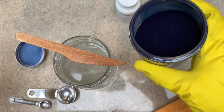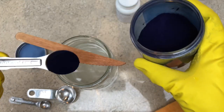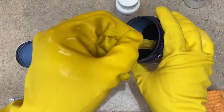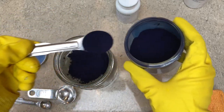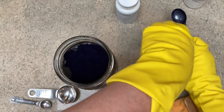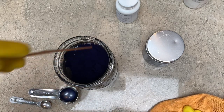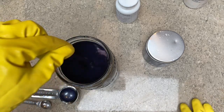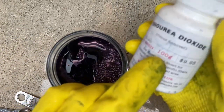Use a disposable stir stick — a disposable chopstick or a leftover wooden knife works well. Keep your dyeing utensils separate from your kitchen utensils. For the indigo, you can use anywhere from two to four teaspoons; I use about three. As you can see it's really finely ground. If your indigo is in a cake or ball, grind it down with a pestle and mortar — the more finely ground, the more surface area, the more reactive and the more dye you'll get out of it.